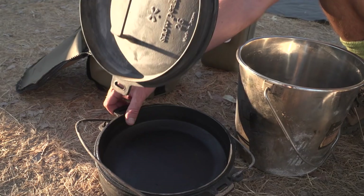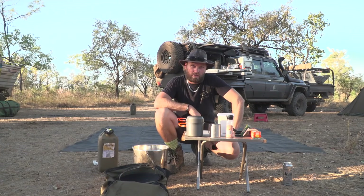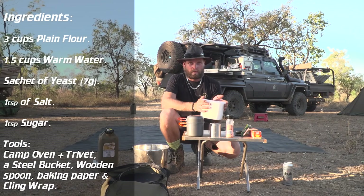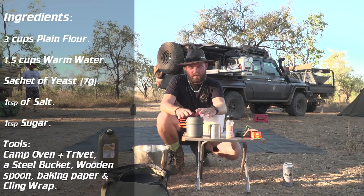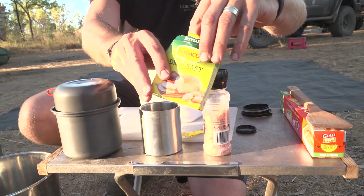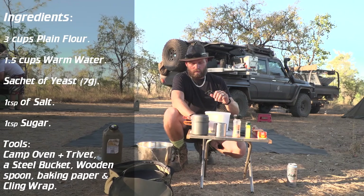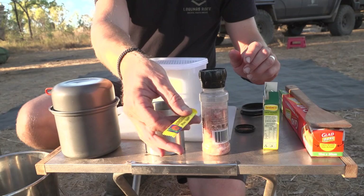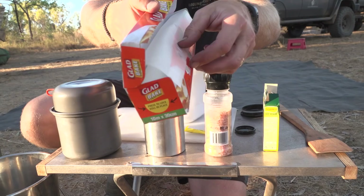Good day and welcome from Mary's Crossing in the Kimberley. I'm going to show you how to bake some bread in the camp oven — this is proper bread. Ingredients: plain flour, three cups; one and a half cups of room temperature water — we go for about 25 degrees; one teaspoon of salt; one sachet of yeast; one little sachet of sugar; and baking paper.